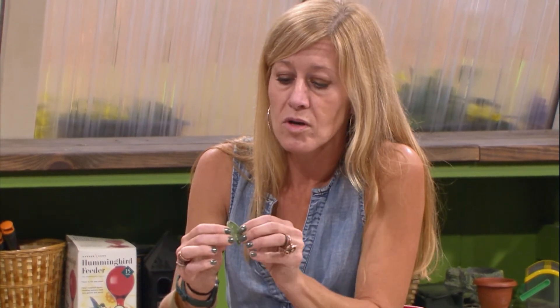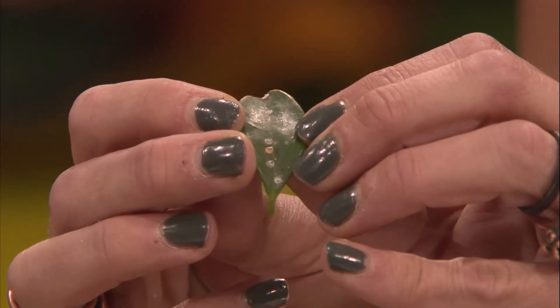Hard scale is much smaller than soft scale — much more inconspicuous. Soft scale often looks like... I've compared the Florida wax scale: when this develops on the branches, it looks like little wads of bubblegum.